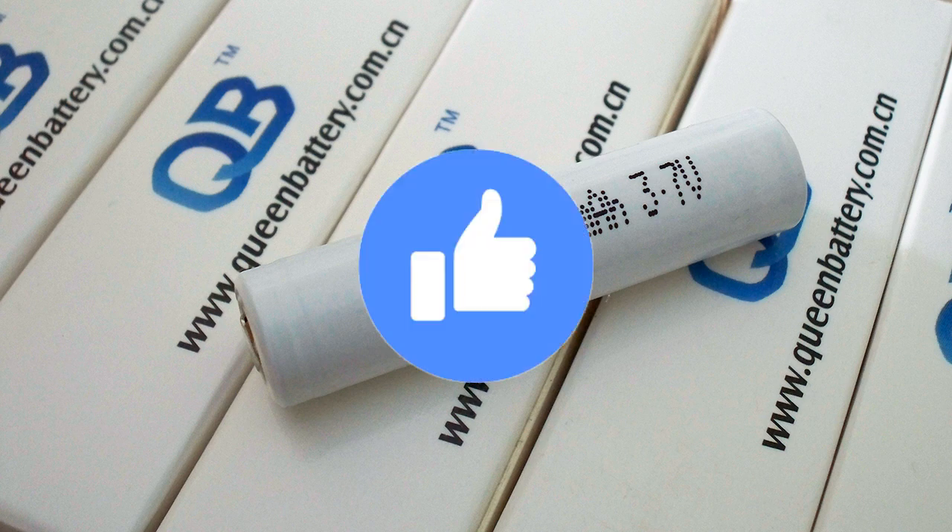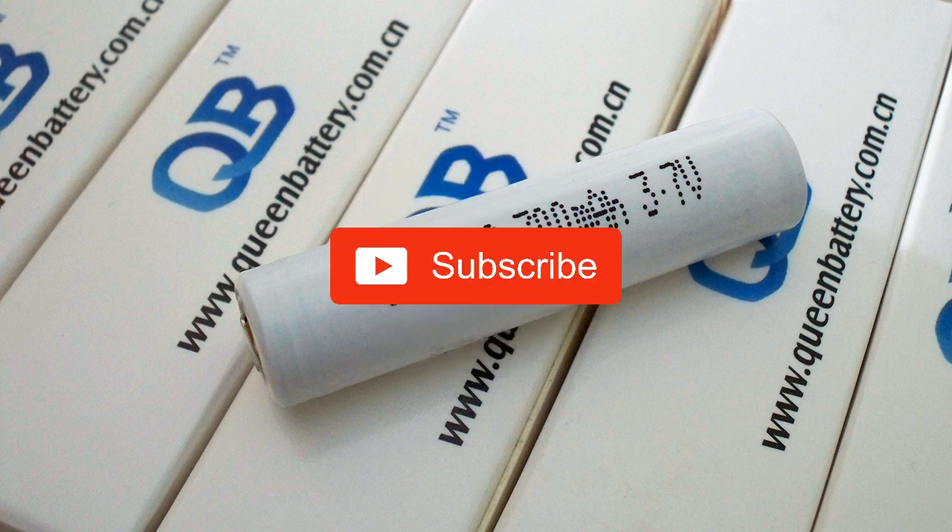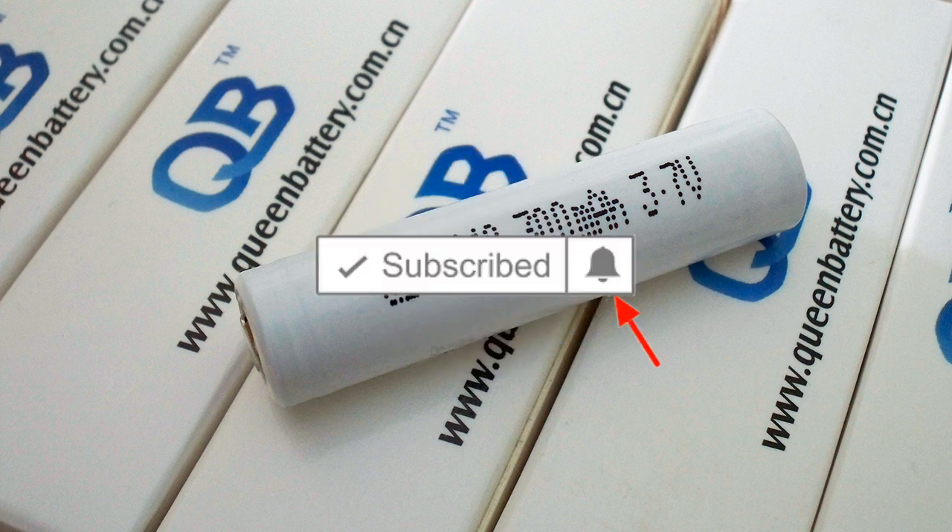Like and share this video if you find it interesting. Subscribe to my channel and click the bell next to the subscribe button to not miss future videos. Bye bye!